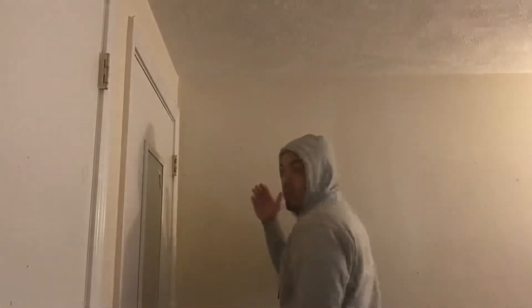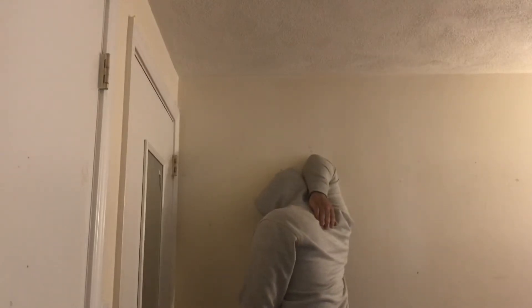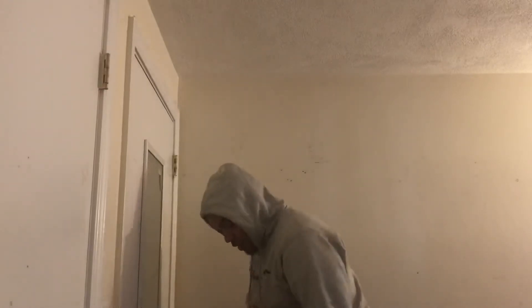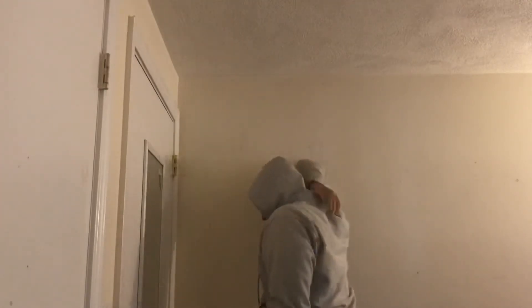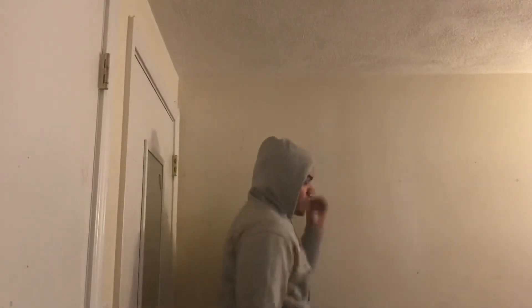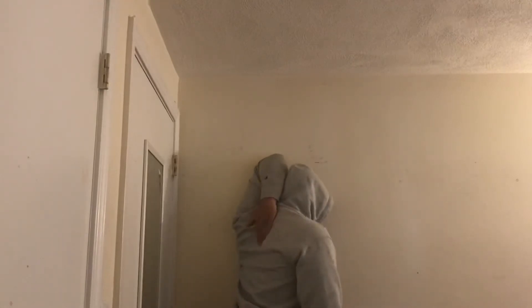Now we start — in the first video we did 10 seconds on each arm, but we're gonna do 20 seconds. That's the number one thing. Make sure one leg is higher than the other, then switch off to the left side and make sure you get your arm all the way back.